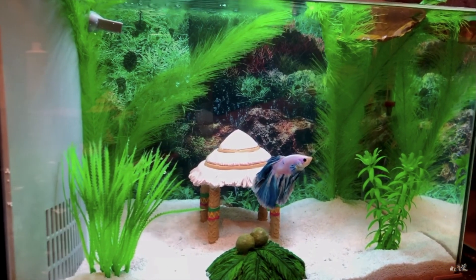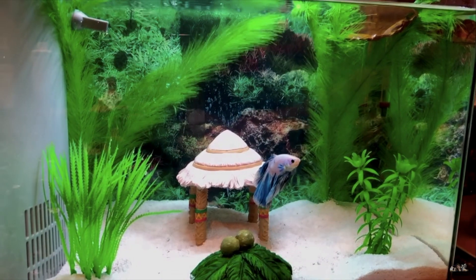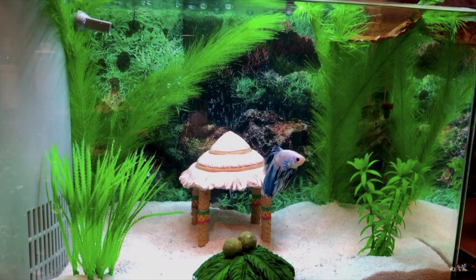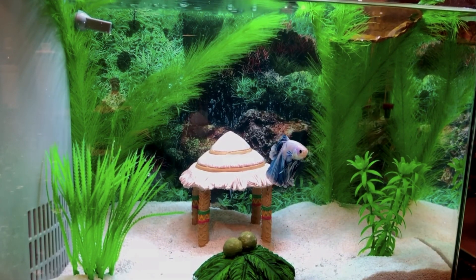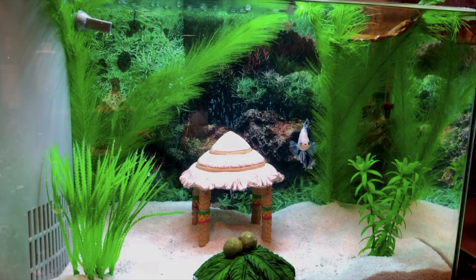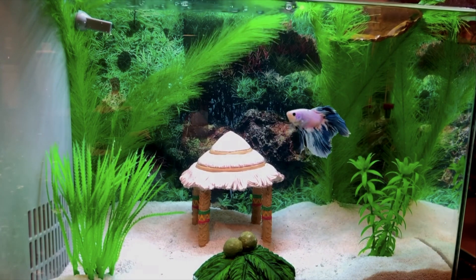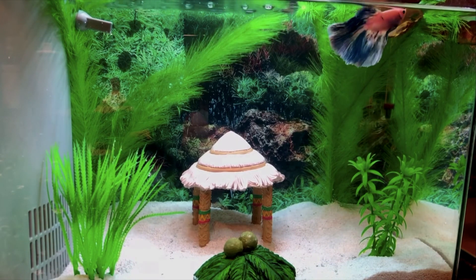I'm showing you guys here a clip of when my betta fish was completely healthy and happy, and unfortunately that's not the case anymore. When I first acquired my betta I saw that he had a small blue dot right on top of his body, and since it was the color of his tail I didn't think much of it — I just thought maybe it was just part of him. It turns out that wasn't the case.